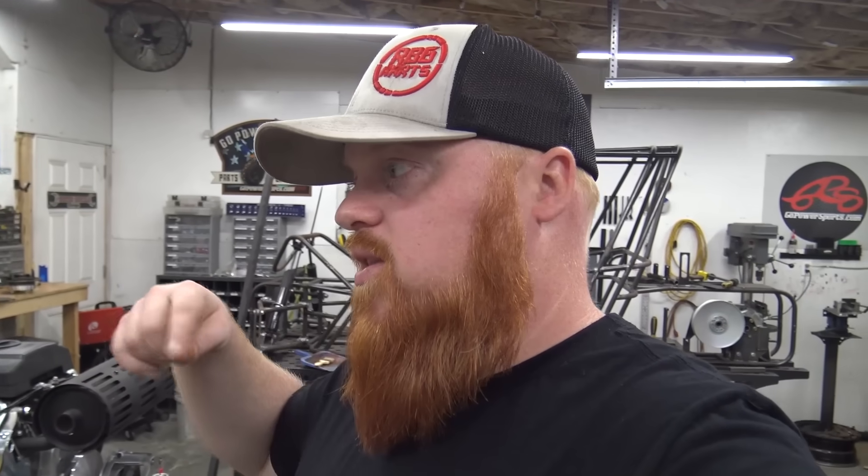Thank you guys for watching. I just wanted to find out what the problem was with the 301, and it ended up being the crankshaft end play — so we got it fixed and she's going to rip like a tater chip, as Cletus McFarland would say. Make sure to check out all the links to the parts in the description; they help us out. We love you guys — God bless.